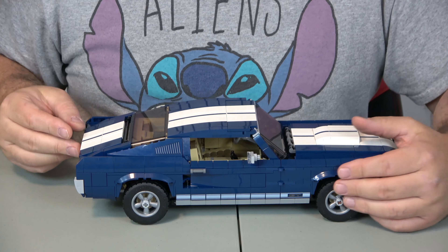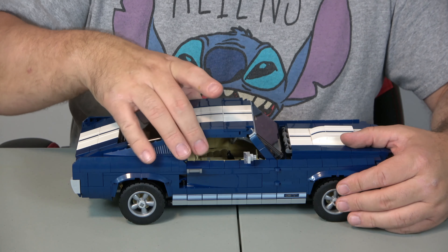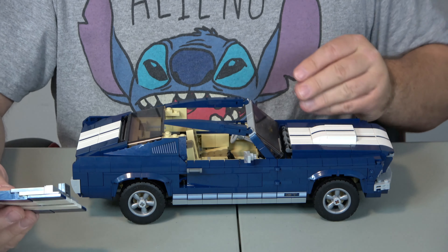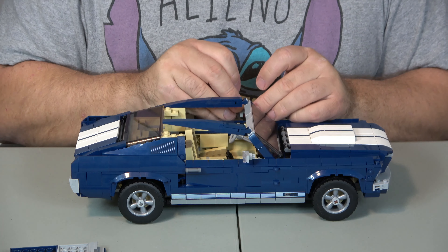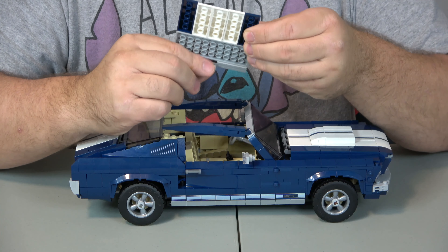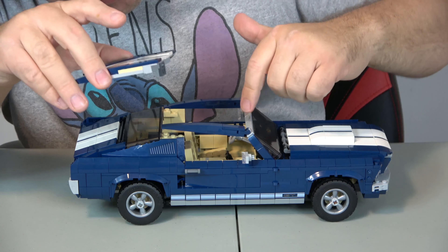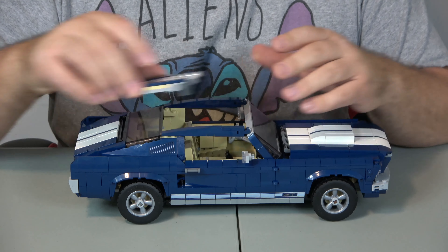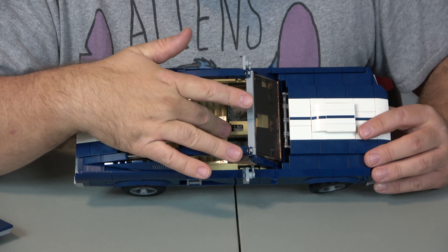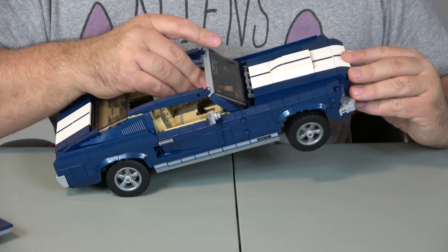Not only that, there's a lot of functionality here. You've got a trunk that opens, you can open up the top, so if you had a minifigure it could fit. They've also included a sticker which acts like a rear-view mirror. You have an instrument panel, and it's a four-seater — four seats, a stick shift, and steering which actually works on the wheels itself.